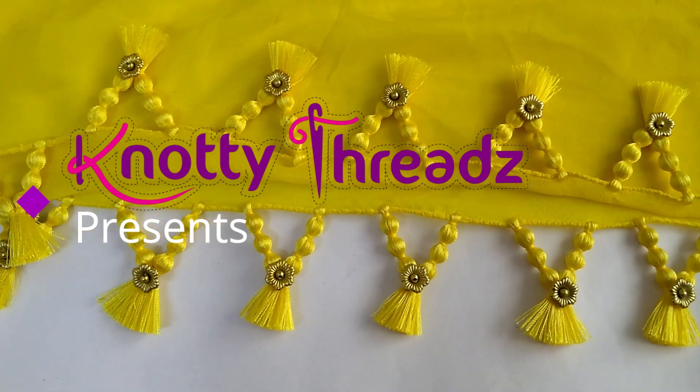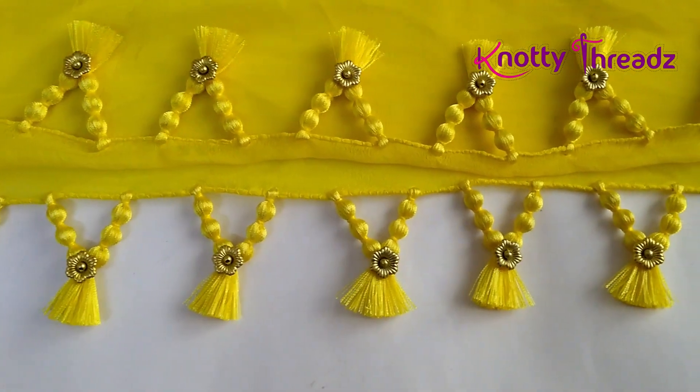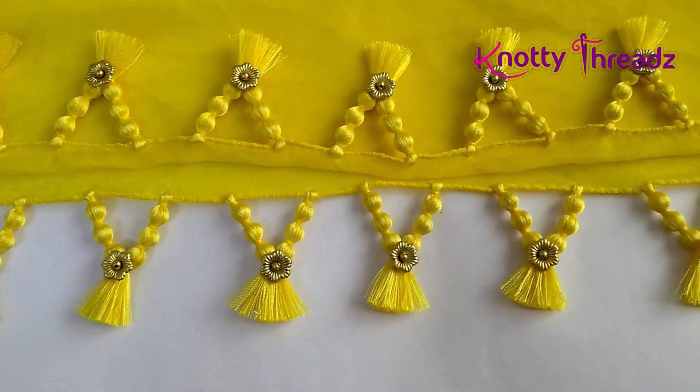Hey guys, welcome back to our channel Knotty Threads. In case you are new here, do consider subscribing and also hit the bell icon to get all the notifications.